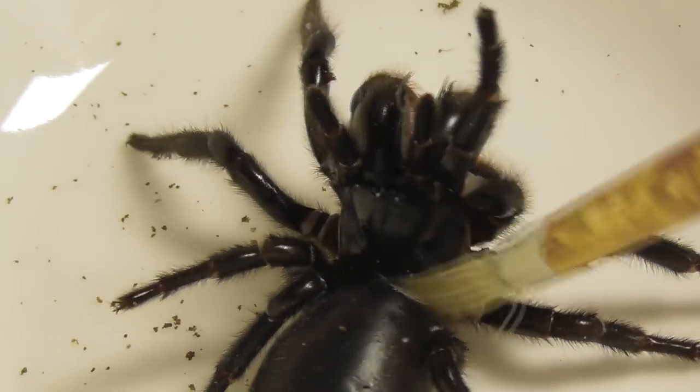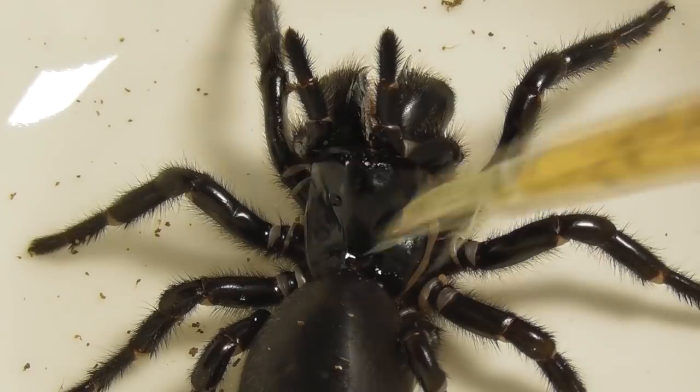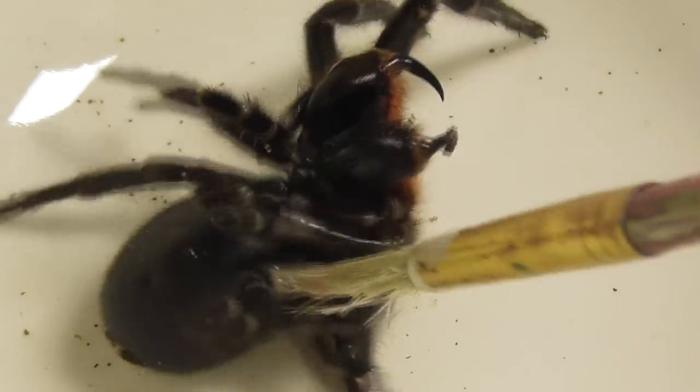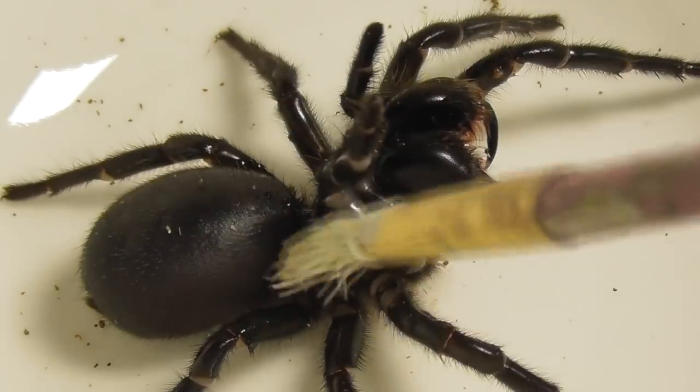The funnel web's reaction when I touch it between the abdomen and the carapace is rather amusing to me — perhaps because it quite closely mirrors my own reaction whenever someone touches me unexpectedly. Though I've never been known to rear up and bite. Yet, anyway.